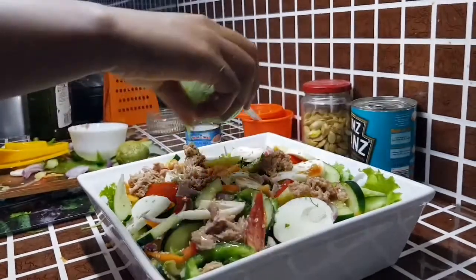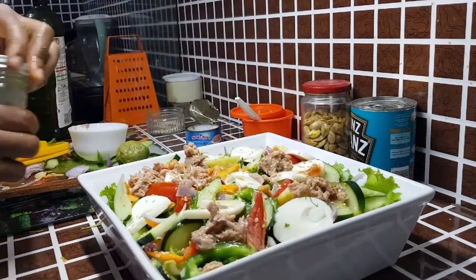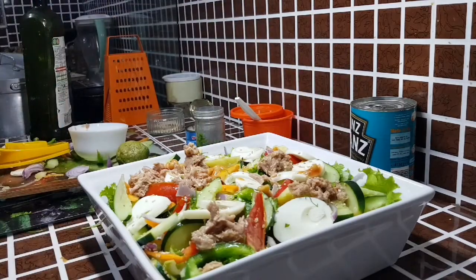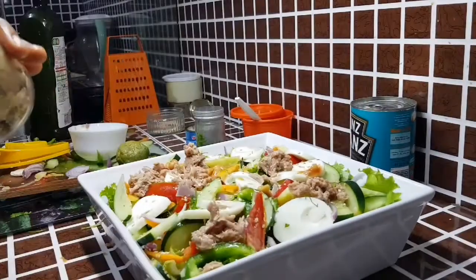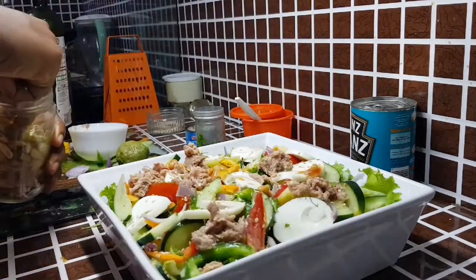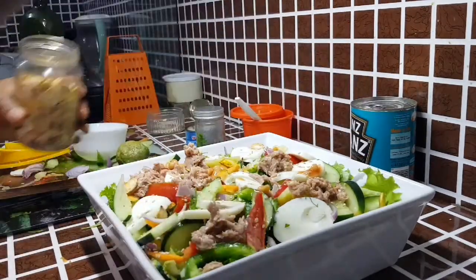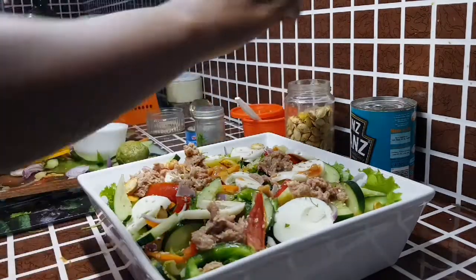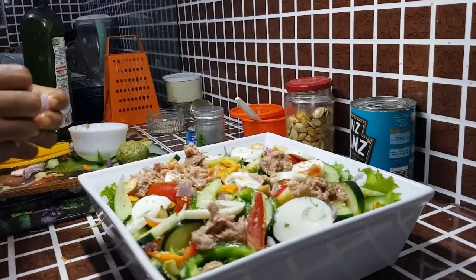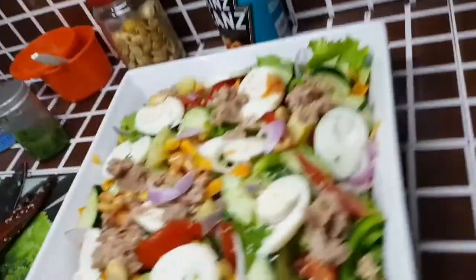If you have avocado, feel free to add it — unfortunately I don't have any today. Avocado should go on top because when mixed in with the veggies it goes off quickly. I'm adding in my pumpkin seeds to garnish — pumpkin seeds are very healthy and nutrient-packed, so if you have them just throw them in. And basically this is it — our tuna and egg salad is ready and I can't wait to eat!